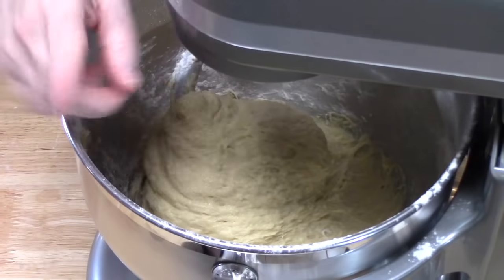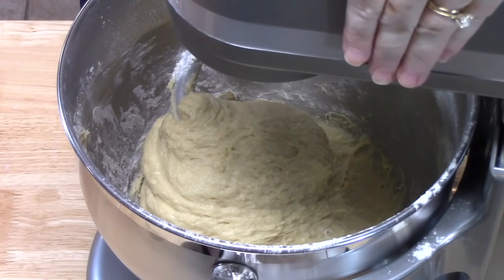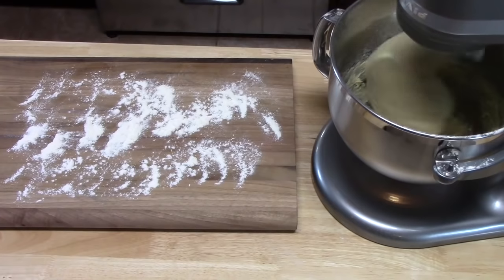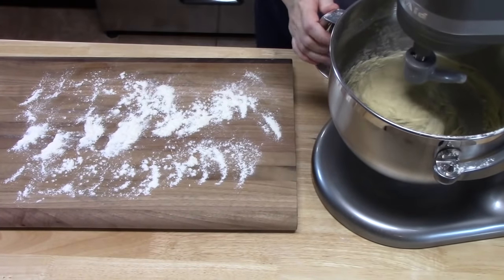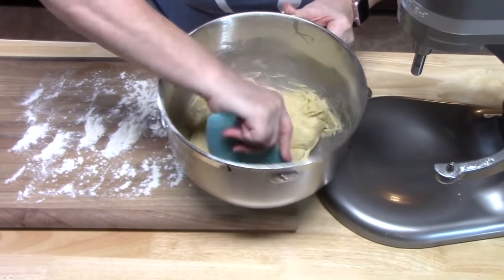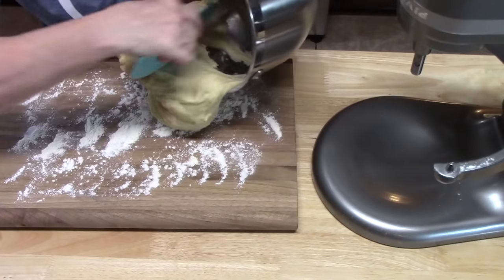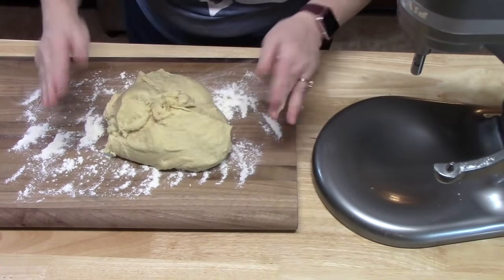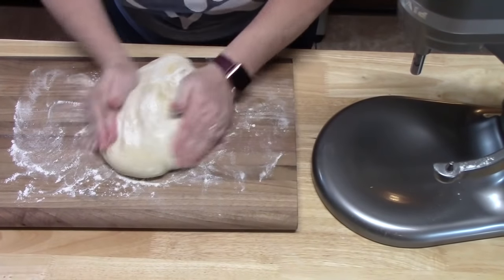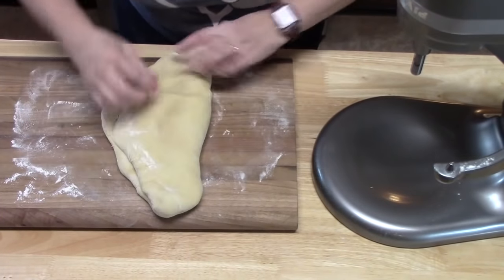The dough is nice and bouncy — it might be a little sticky and that's totally fine. We're going to knead this dough for about 10 minutes on speed number 4. I did add about a quarter cup of extra flour as it was kneading. The dough is no longer sticking to my hands. I'm using my dough scraper to get it all off, placing it onto a lightly floured work surface, flouring my hands a bit, and working with the dough to release any extra stickiness — just palm it and pull it back up over itself for about one minute.